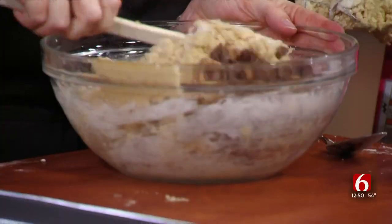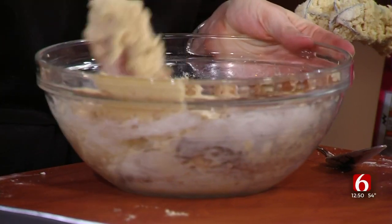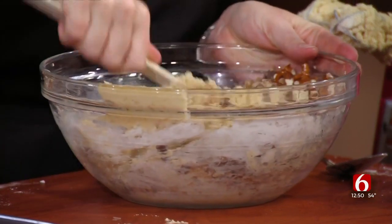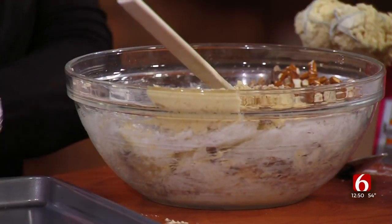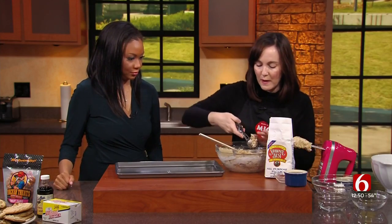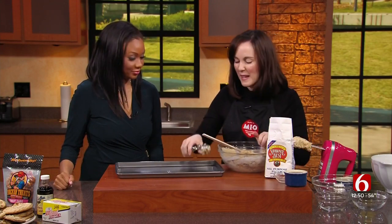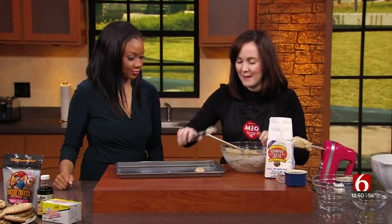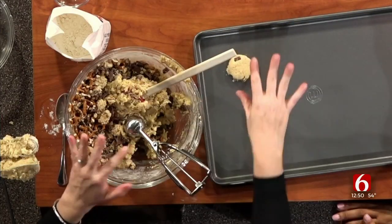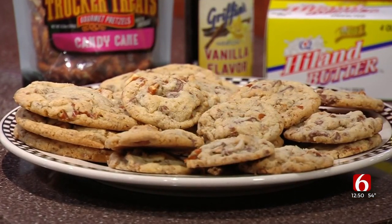Mix all of those together really nicely. You can make these into big cookies using a one-quarter scoop, or do little cookies — however you want. I've done a mixture of both. Scoop them out at 350 degrees — big ones need 12 or 13 minutes, little ones more like eight or nine minutes. Flatten them down just a little bit so they bake evenly. And the finished product is great — you have to check it out.